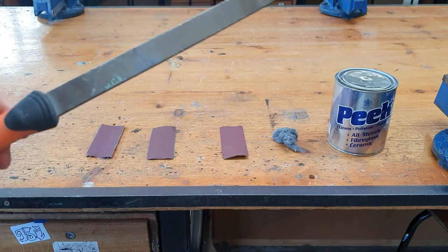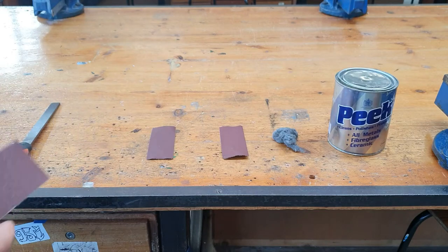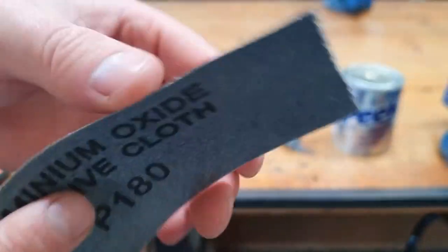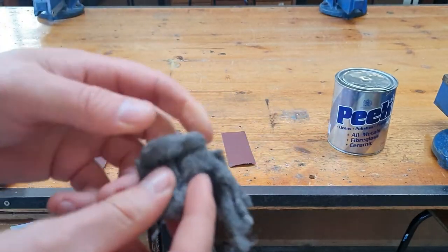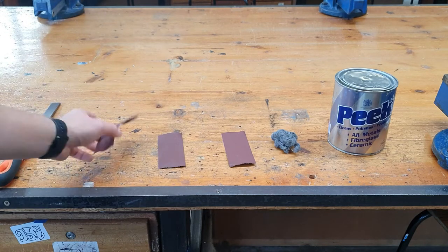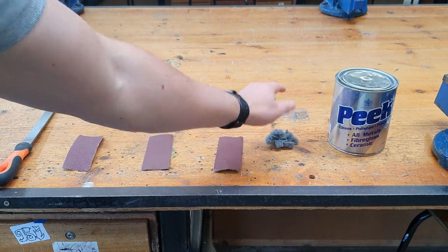The first step is to use a smooth file — we draw file with a smooth file first. Then we start using emery paper, which comes in grits. We start with a low grit because the lower the grit, the rougher the paper. That's the 80 grit. We then move up to 180 grit, which is visibly smoother, and then 220 grit, which is very fine. After that we have steel wool, which gives a nice finish to acrylic or metal, and finally peak polish. The sequence is: smooth file, 80 grit, 180 grit, 220 grit, steel wool, then peak polish.